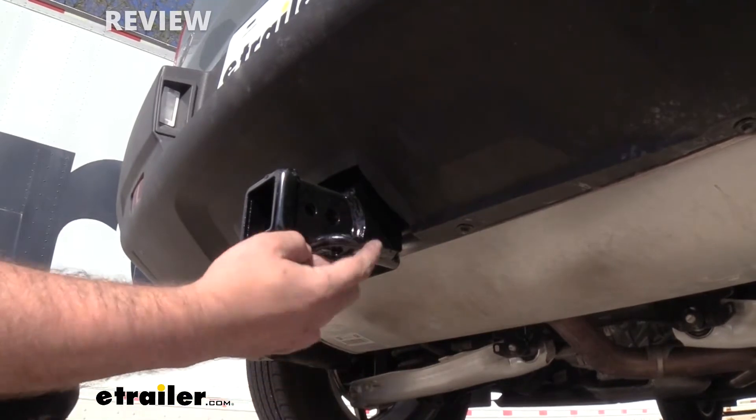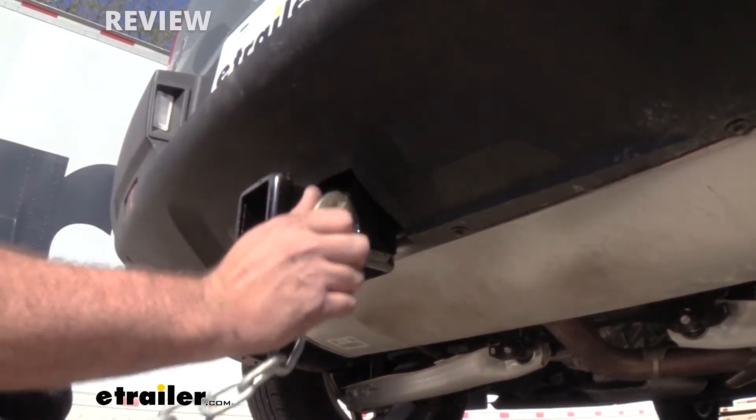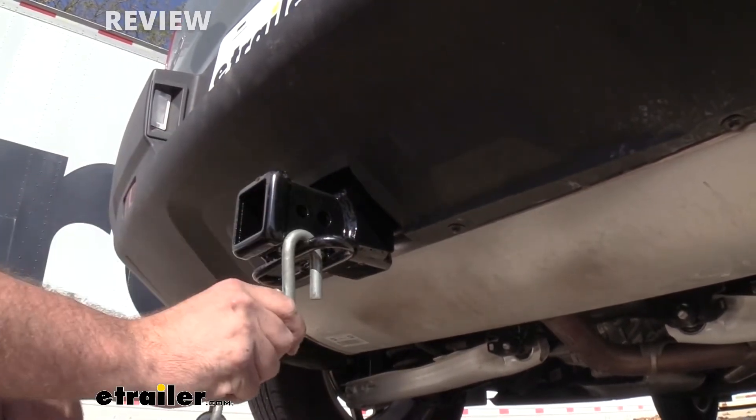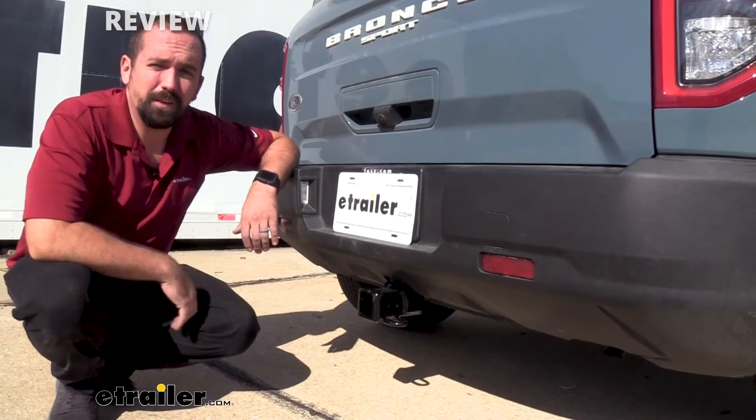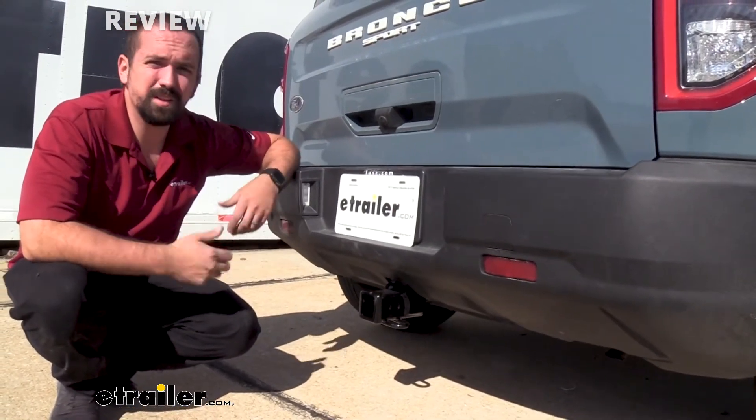Other features are going to be a rolled steel safety chain loop and it's nice and open, which is going to allow you to put larger clevis style hooks or your standard hook. This is changing the utility of your vehicle and allowing you to do a lot more, including towing a small trailer.